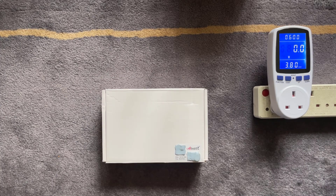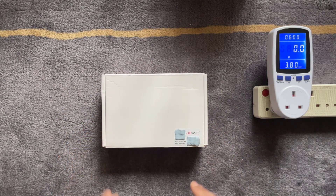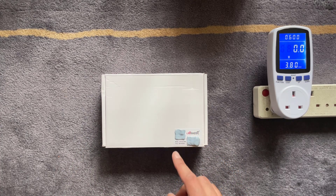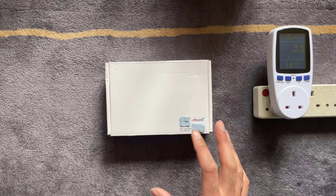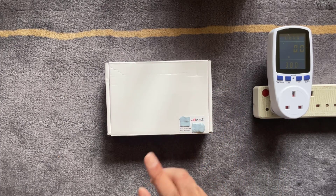Starting with the unboxing — this is the package it comes in. It's quite plain but does have the model number and the CalBoost logo on the top, and it mentions the frequency as well. I'll leave a link in the description to this item — just make sure you get the right frequency for your region when purchasing.